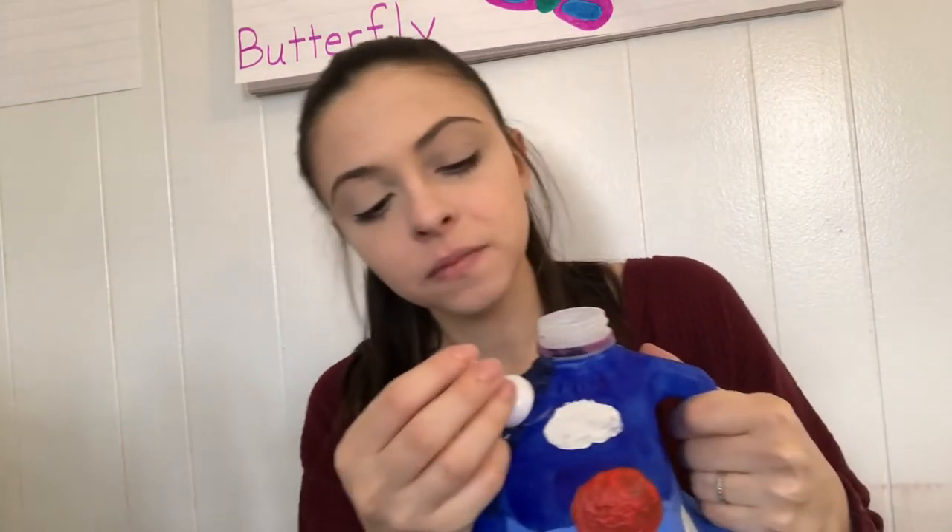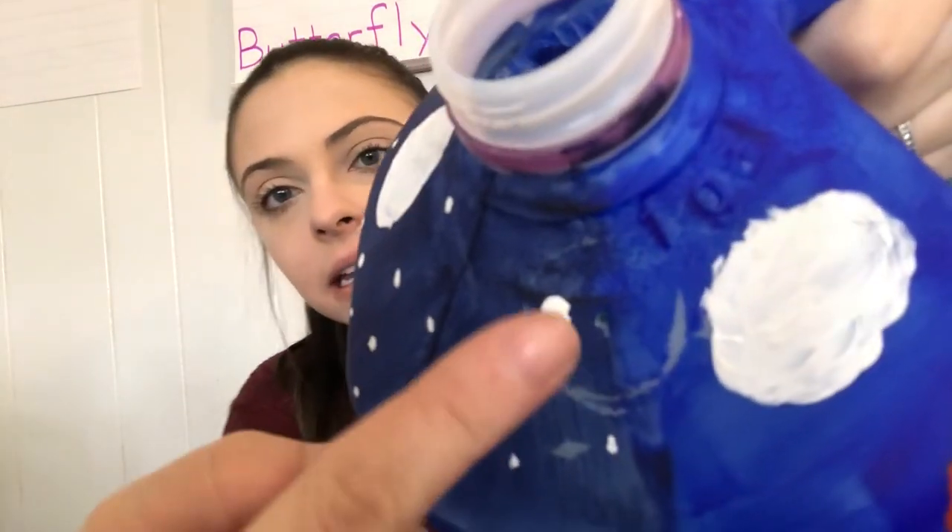Once you are done painting and it is dry, take a thumbtack and poke a hole in each side of the container. We're going to take string or yarn — I'm thinking string will work better than yarn because yarn sometimes tends to shred when you're trying to get it through a hole. Let me pause this and find my string.